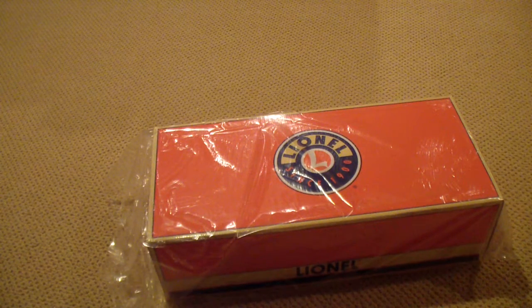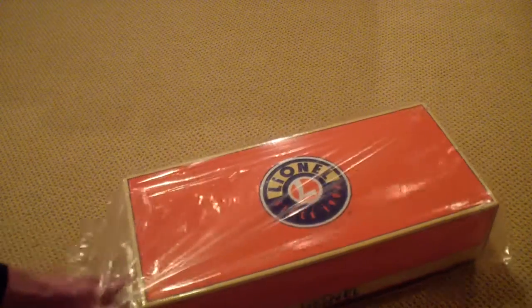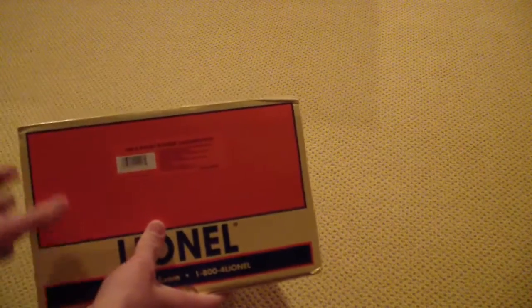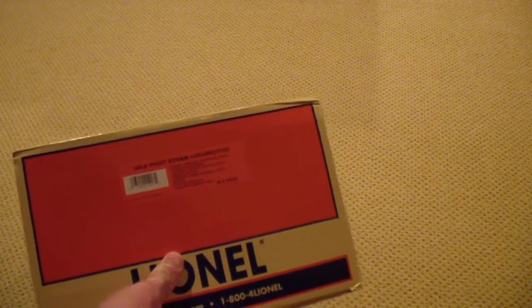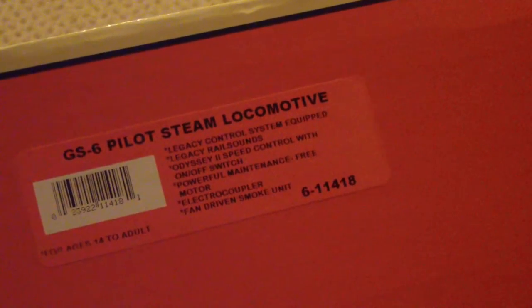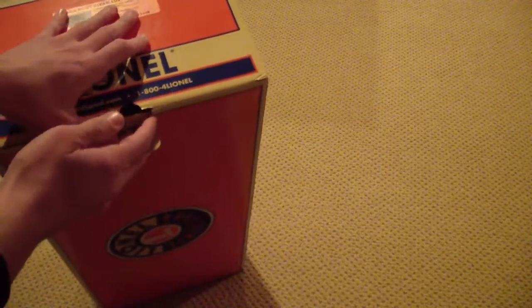Alright everyone, today I bring you the unboxing of the GS6 pilot steam locomotive from Lionel. Just got this, really excited. It looks like it's my first time opening it — you got all the features written on the side there.